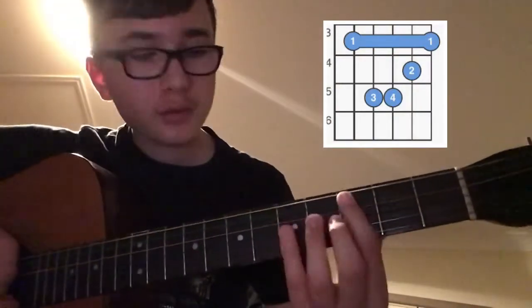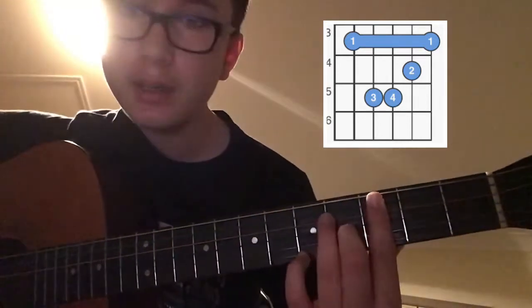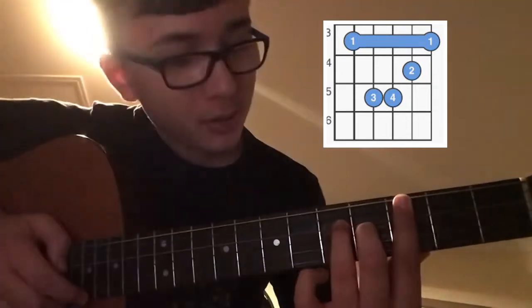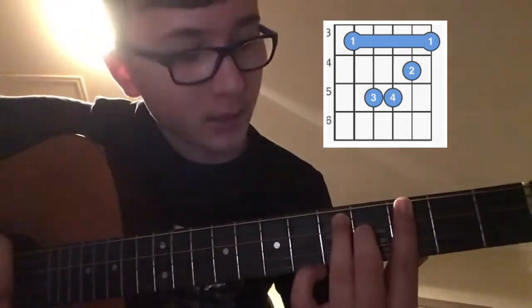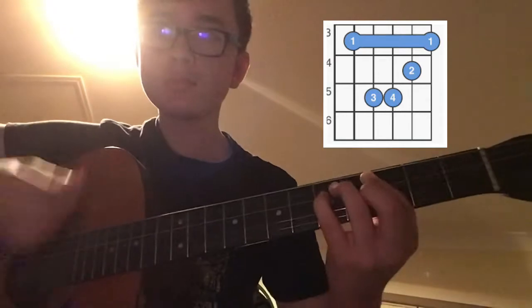Now the rest are bar chords. So you've got a C minor here — you've got a bar across the first 5 strings, your ring finger on the 5th fret of the A, and your pinky on the 5th fret of the D. They take a while to master depending on how gifted you are at guitar.